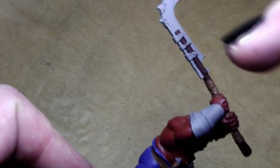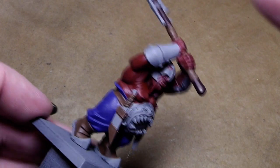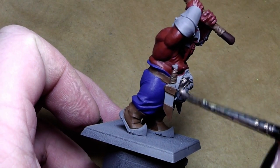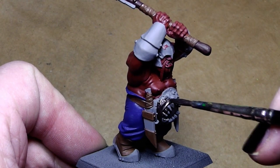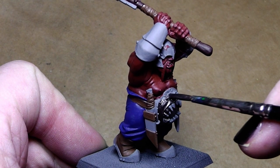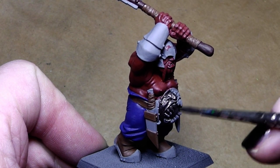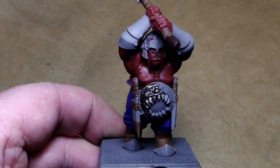I've also gone ahead and painted the wooden part of the weapon in Scorched Brown. What I will do now is paint all the metal parts on the model with a 50-50 mixture of Tin Bitz and Boltgun Metal as an undercoat color. After that, the whole miniature is covered with the main colors and we can start with shadowing and highlighting.